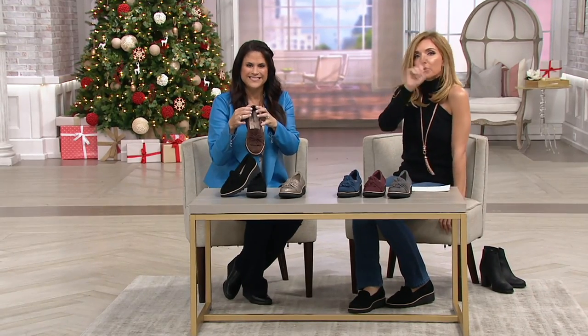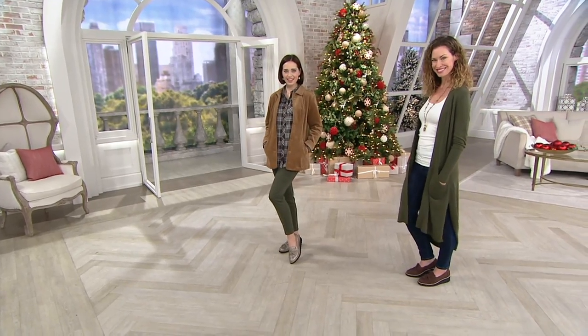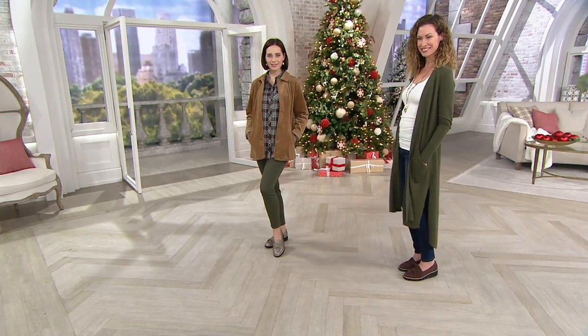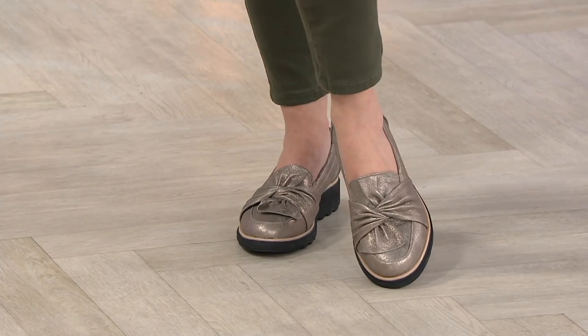Let's see which color choices our models are wearing as well. And remember, if you're on the wide shoe size, we have almost everything in the show in medium and wides, so do take advantage of that. Would you recommend for somebody who's on the cusp that they stay with the medium or go with the wide? I would stay with the medium. It is true to size. Look at how great that looks on the foot.